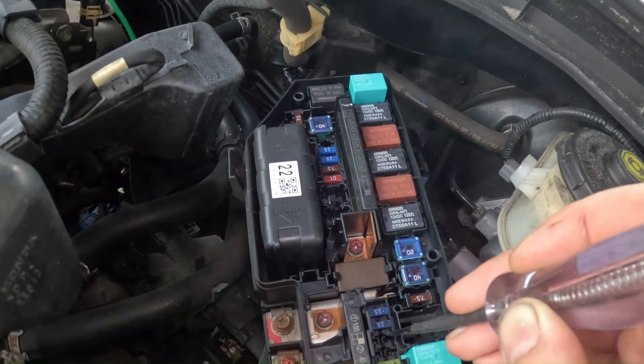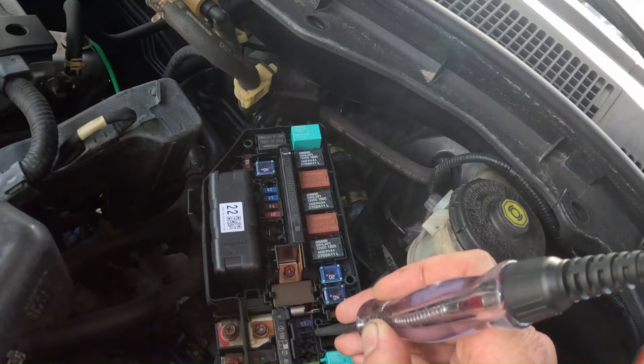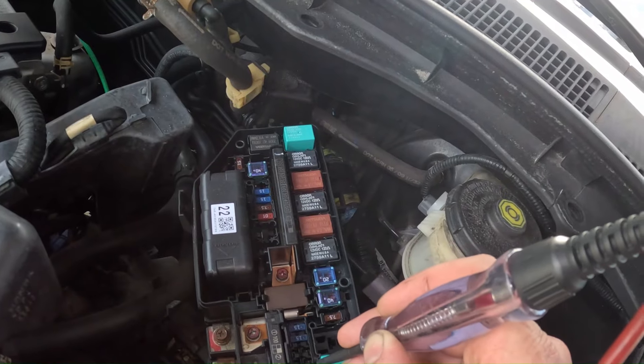Now for a bad fuse, you're gonna have power on one side and then nothing on the other, and that would be an indication of a bad fuse.